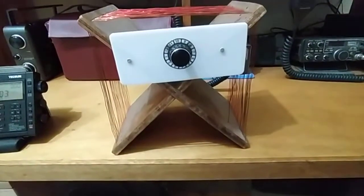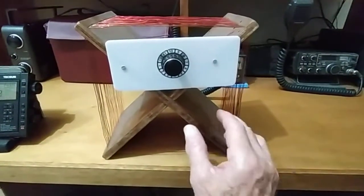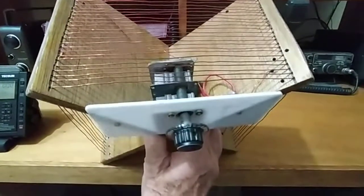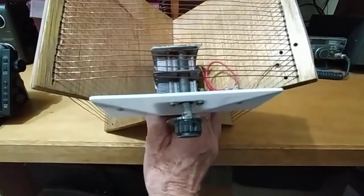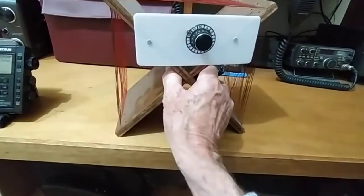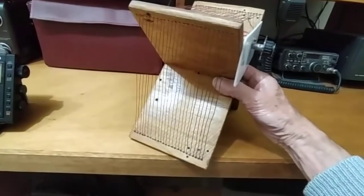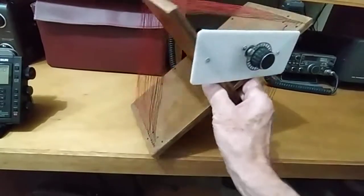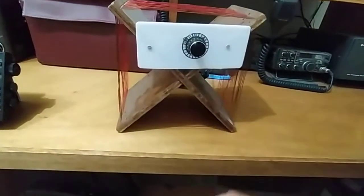A quick look at the passive loop antenna, the DIY one I was demonstrating just now. I didn't give you a good look at it earlier. Here's your variable capacitor in the center — I think it's about 400 to 450 pF. I'm only using the one section of the two-gang variable capacitor, and the windings are around 24 to 26 windings. The size of the frame is just under 11 inches each side.